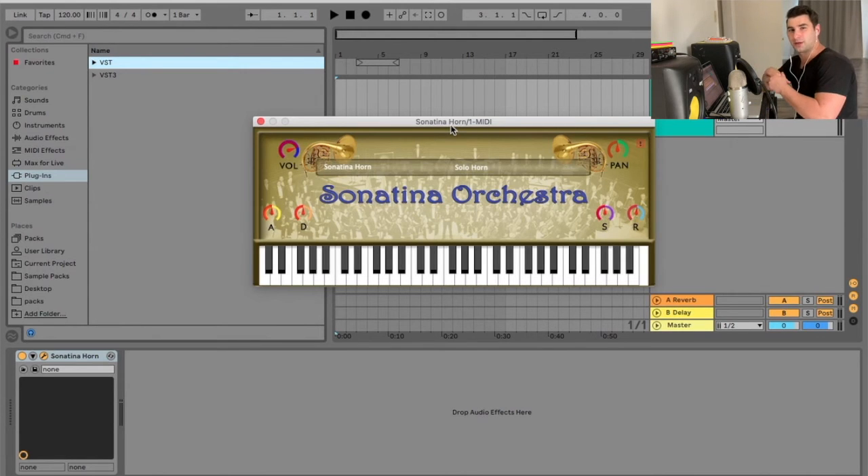Welcome back to another episode of the Free VST Plugins Detective, where I view, test, and demonstrate various VSTs. For today, we're looking at the Sonatina Horn.